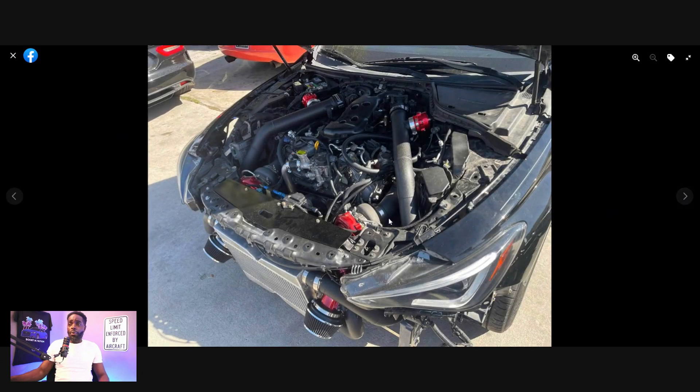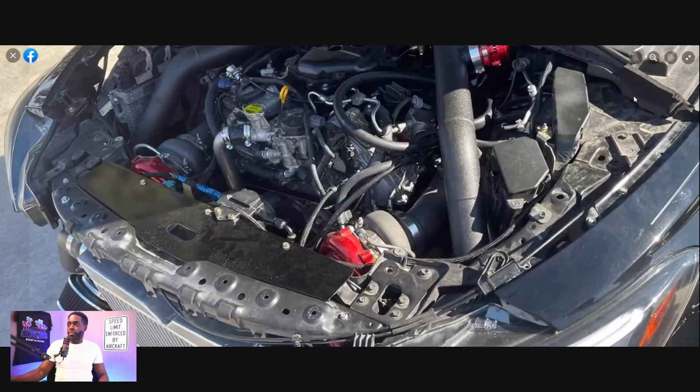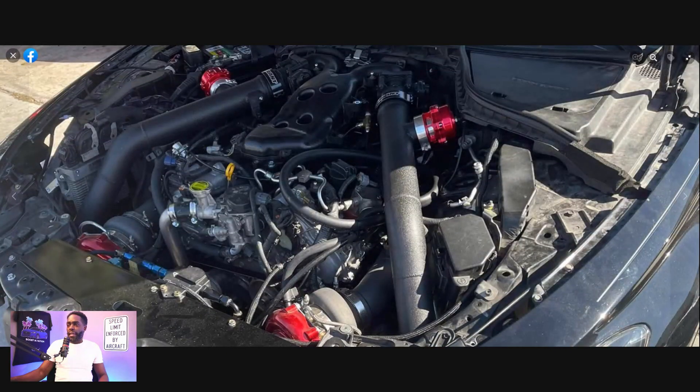This is a better look at how the car will actually look from the top mount. This looks super dope — I love this build already. It seems like they just pretty much went with a smaller race radiator, probably. I don't know if the car still has AC — I highly doubt it at this point. But I still see — let me zoom in a little bit — they still have the AC line right here on the driver's side of the vehicle.